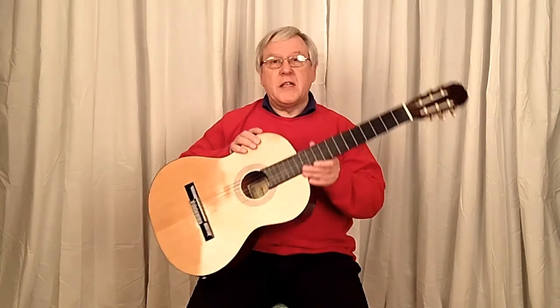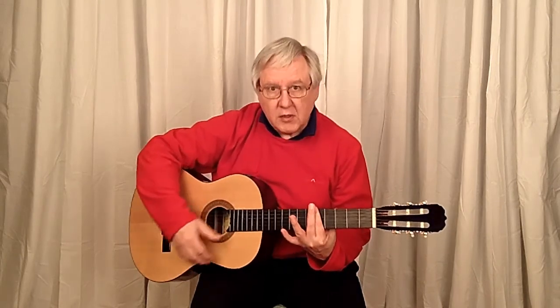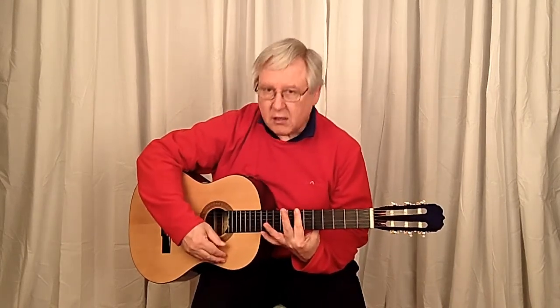The problem is, when I started recording some of the videos, it doesn't sound too wonderful. And it's not just my playing — that's not too bad — but it could still be better.